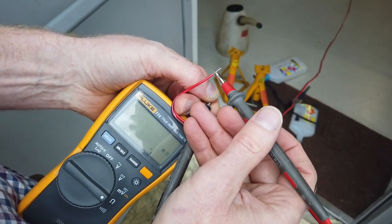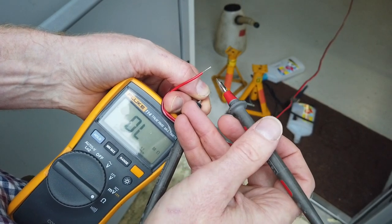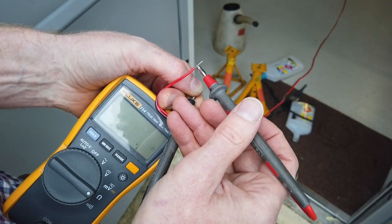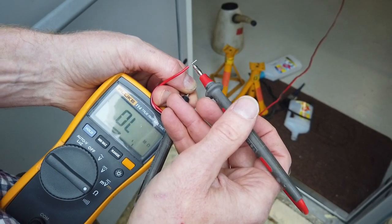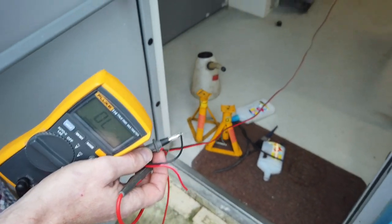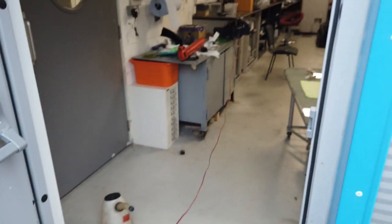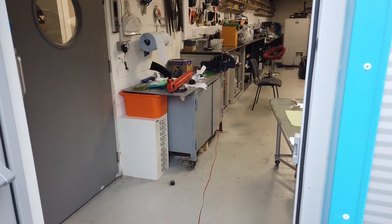It does an initial reading of about 6.8 ohms... 2.7 - there you go, that's stable. So it's about 2.7 ohms on the new airbag. Now let's get the one in the car that we don't know has gone off or not - again, don't try this at home. Let's have a look at what the one in the car reads.